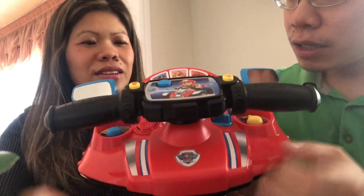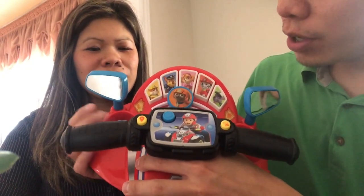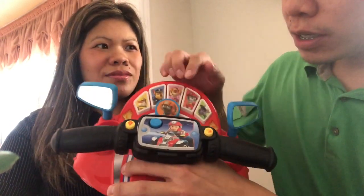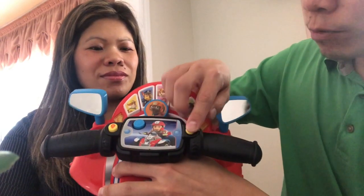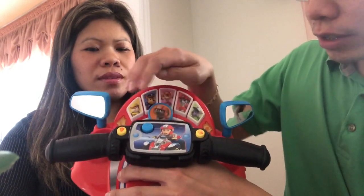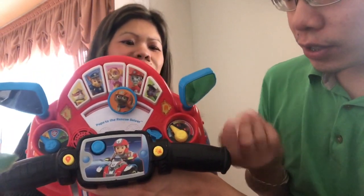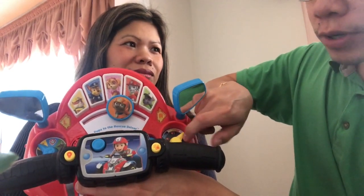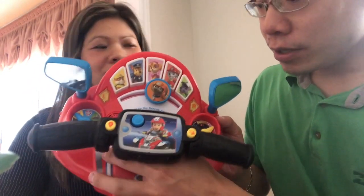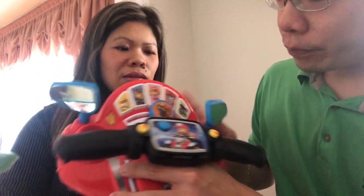You can push buttons to interact with it. There are different lessons — matching, missions, and things like that — three categories in total. There's a horn, lights, and a shortcut button to start a mission, plus signal lights. I find it pretty cool that you can control the volume from low, medium, to high, which is great if another toddler or kid is sleeping.